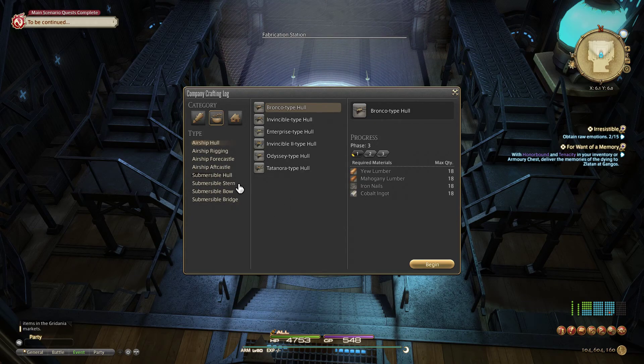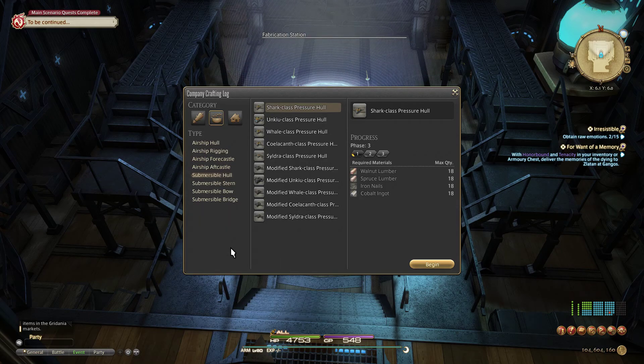In the company crafting log you can see these different types of parts. There are four different types of submersible parts: a hull, a stern, a bow, and a bridge, and you must always have one of each equipped on a submarine for it to remain intact. The only way to completely get the parts off the submarine is to dismantle it, and you do not want to do that because it's going to reset all your levels on that submarine — potentially undoing four months of work. So one important thing: if you're taking a part off a submarine to modify it, have placeholder parts. Shark parts are great for that, as well as any old parts you have lying around in the workshop.